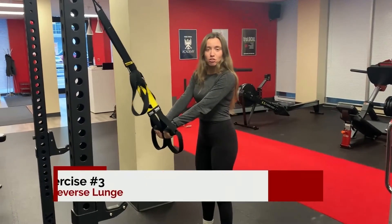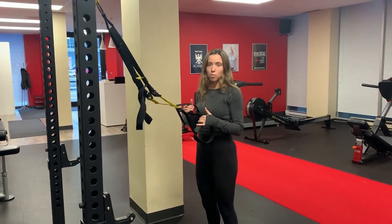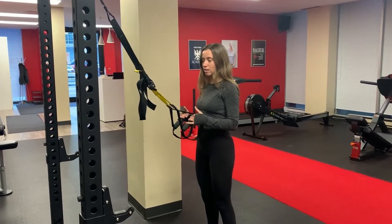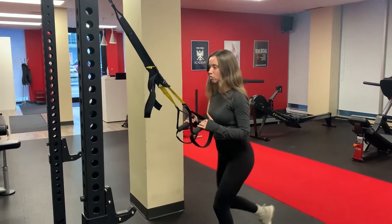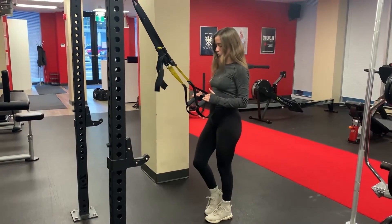Another one I like to do is a reverse lunge. I like to have clients hold the TRX just to give you a little bit more stability, helps with balance, and keeps your chest upright. So stepping back, and I like to have them do it all on one side.